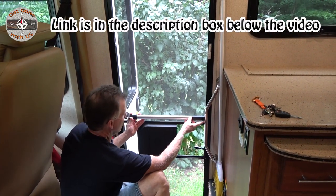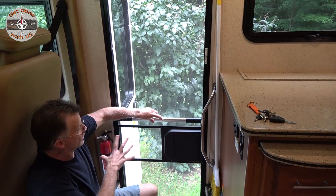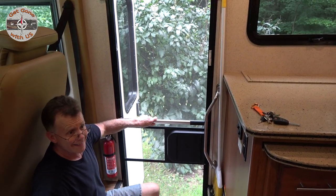It will sit probably an inch or two above this area right here. It's going to firm up the door and give us a good place to grab to open and close. So let's get started.